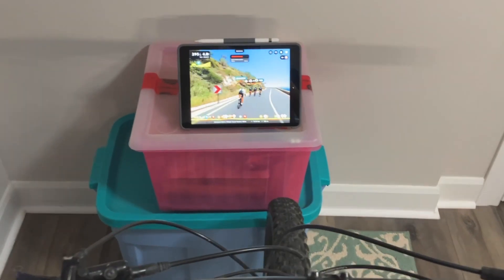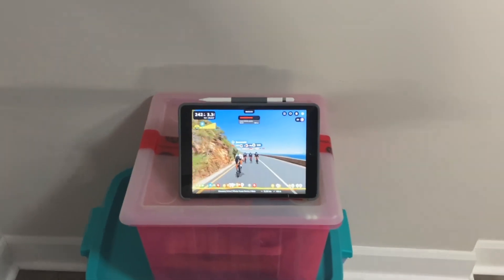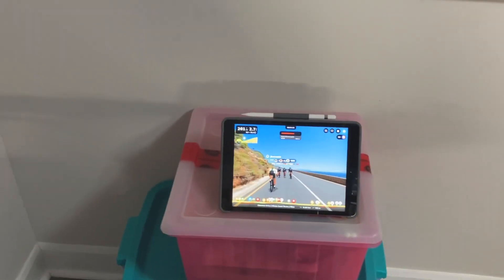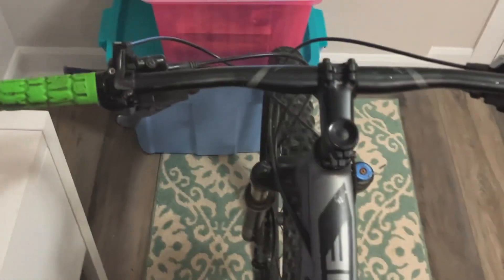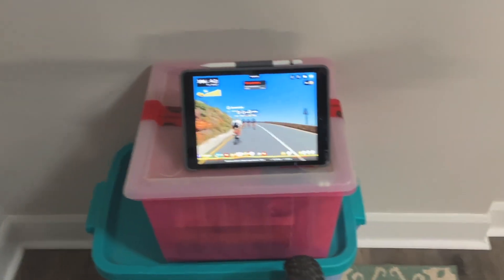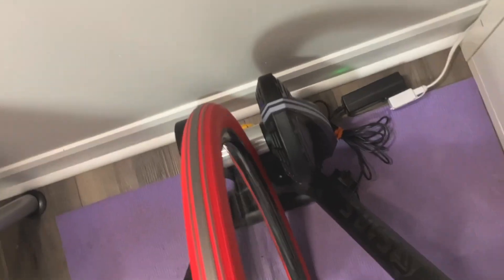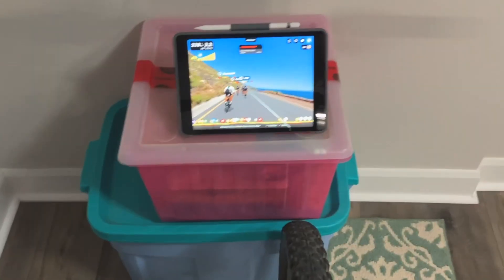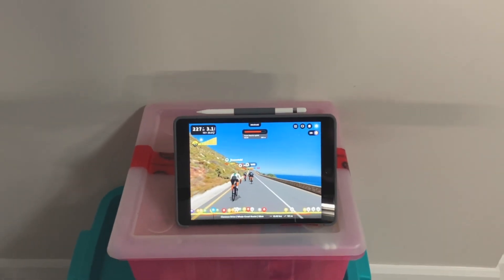A lot of people wonder: can I actually ride a mountain bike on an indoor trainer, or does it have to be a road bike? Well, this is the answer right here — doing it and it works just fine. But there are a few limitations. First of all, the noise is a little bit more because you've got a larger contact patch on that tire than on a road bike. That's not the end of the world — just put it in the basement or don't ride in the middle of the night when other people are sleeping.